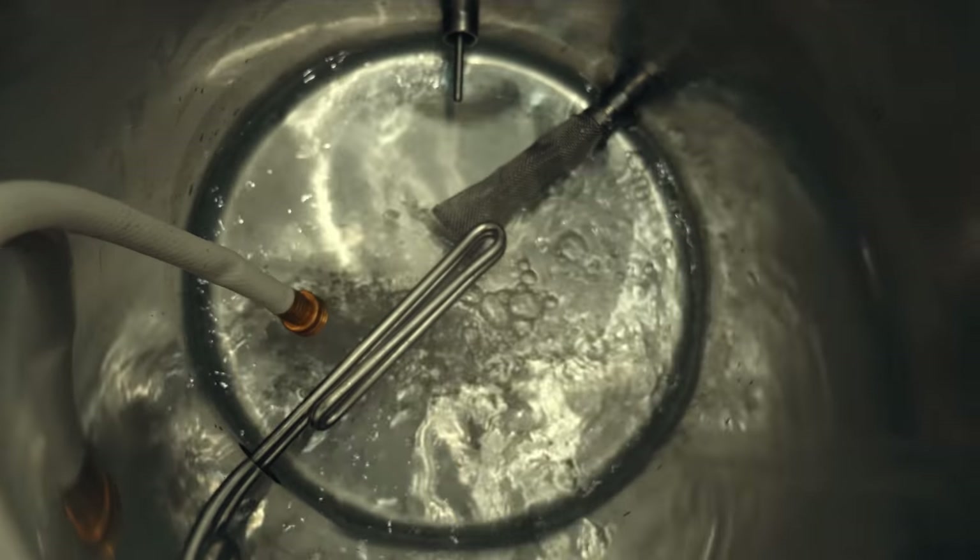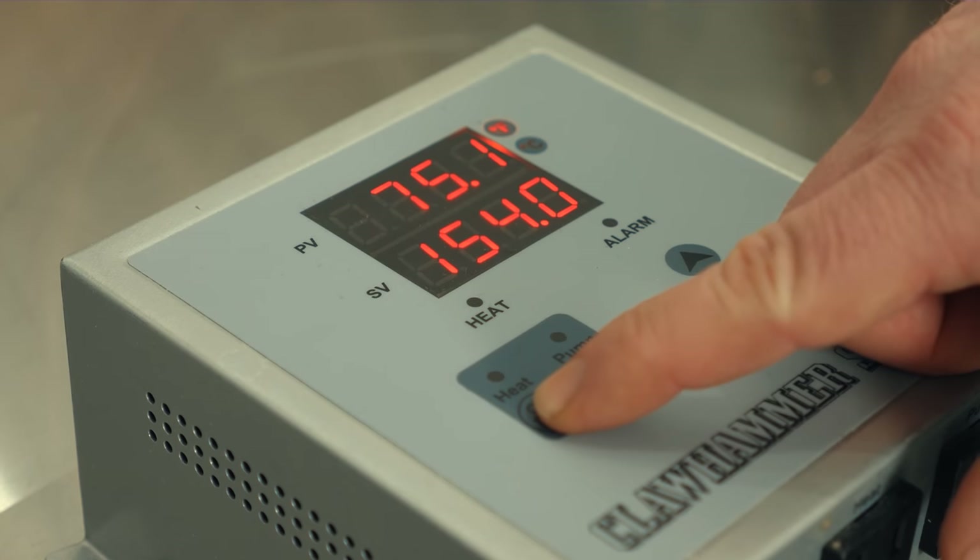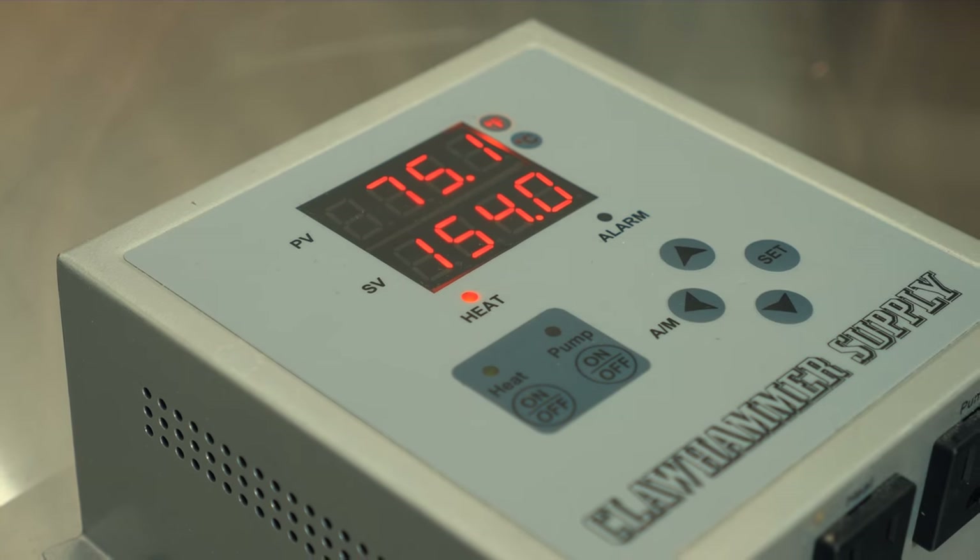While we're waiting for Ross to show up, we're gonna fill the kettle and start getting it heated up. We're adding 7.62 gallons of water to the kettle, set that, then turn the heat on. We'll wait for Ross and then start milling the grains and get into this brew day.